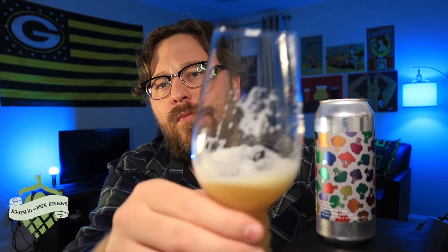Hopefully you guys enjoyed the video. If you did, leave a like and a comment — let me know what you think, let me know what you're drinking. Also, if you've had this one, let me know what you think. If you like what I'm doing, hit that subscribe button. Would appreciate that. Cheers.